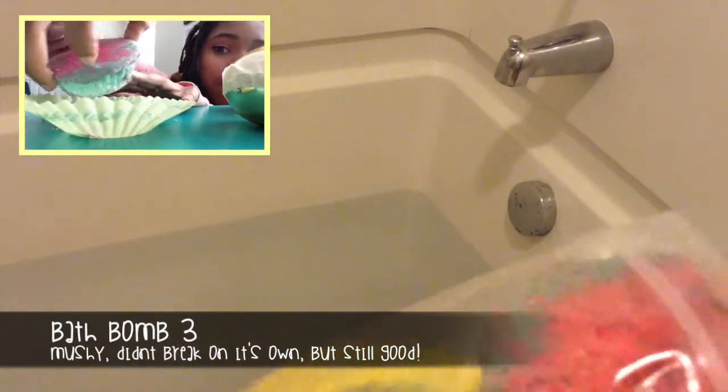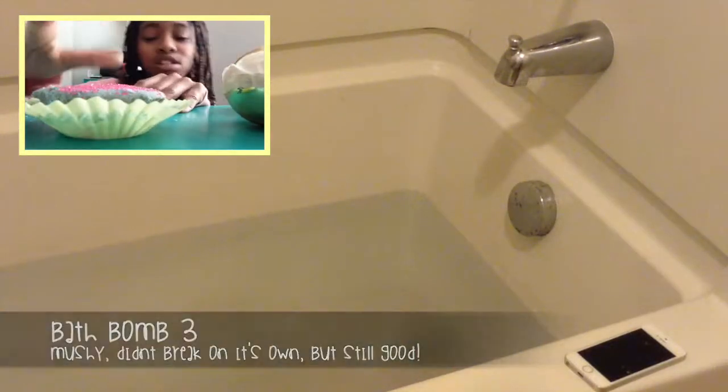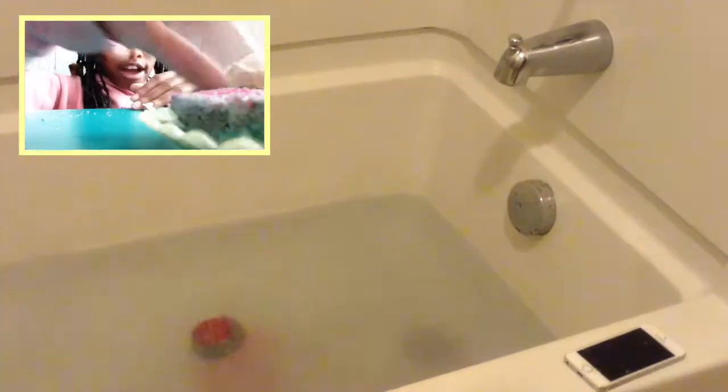This bath bomb was okay, and I pretty well expected how it was going to turn out. It's kind of my fault because I really messed it up and it just kind of turned out ratchet, but it still really worked out as a good bath bomb.